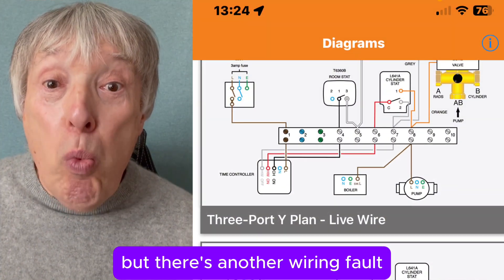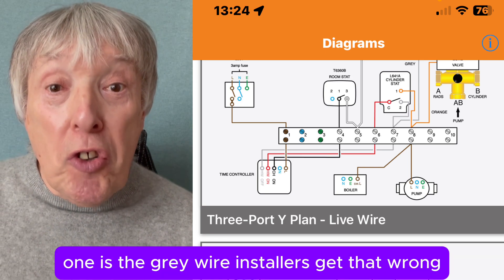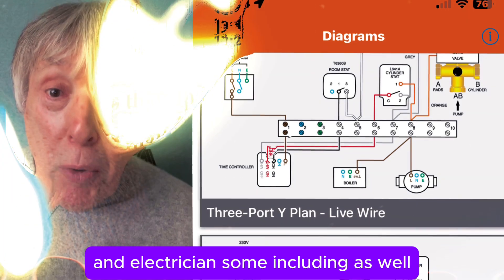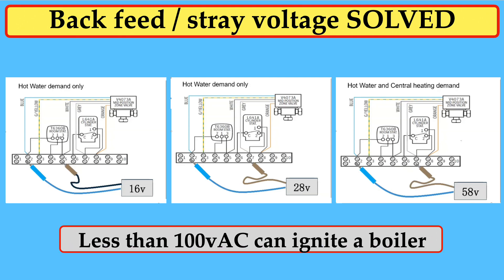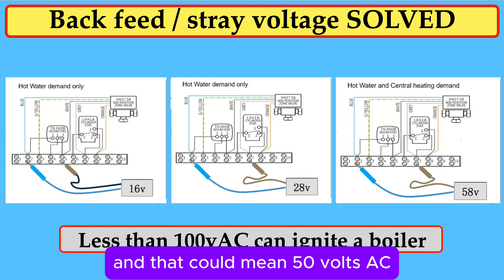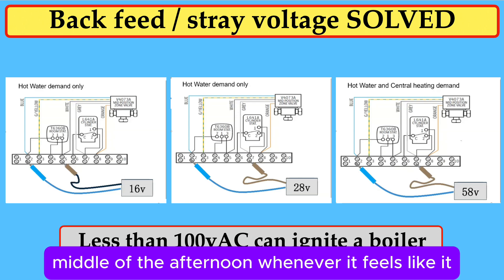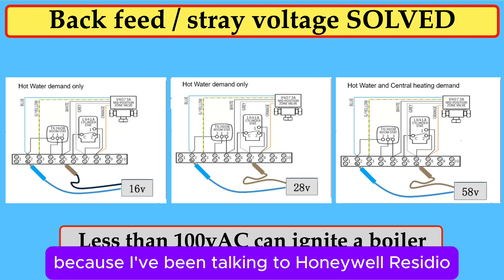But there's another wiring fault — in fact there are two. One is the gray wire, which installers and electricians get wrong. The other is about low voltage boiler ignition, and that could mean 50 volts AC, causing the boiler to fire up in the middle of the night or the middle of the afternoon, whenever it feels like it.